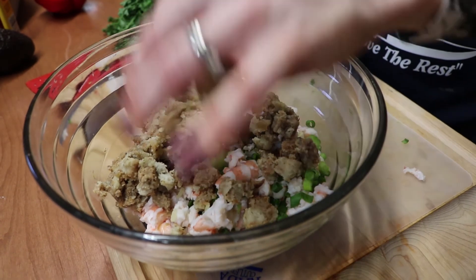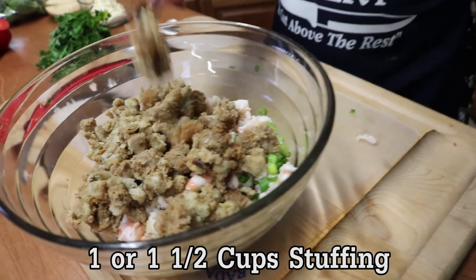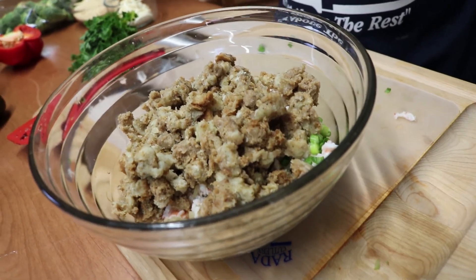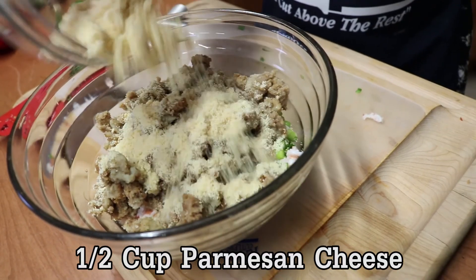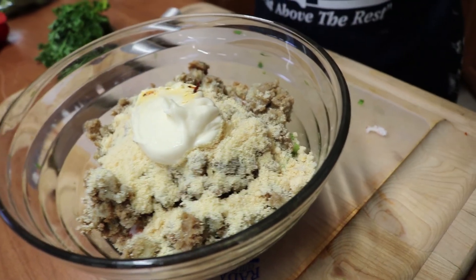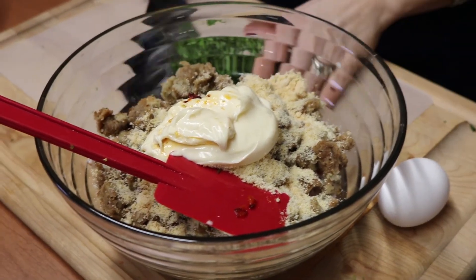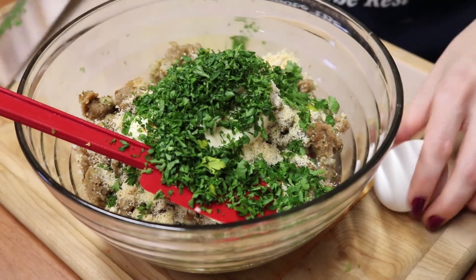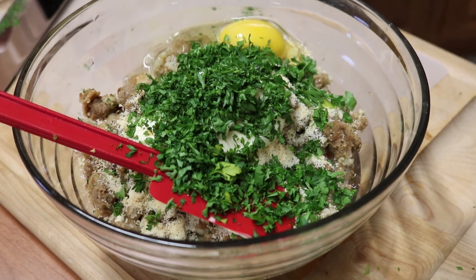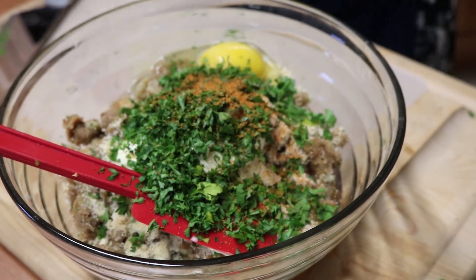You could add crab to this — that would be delicious. Leftover salmon or white fish flaked in here would be great too. Use about a cup and a half of stuffing. To this I'm adding half a cup of Parmesan cheese, a fourth of a cup of mayonnaise, chopped parsley, one egg, and some seafood seasoning — maybe half a teaspoon or so. Give it a mix.